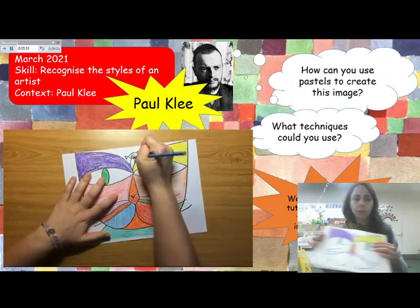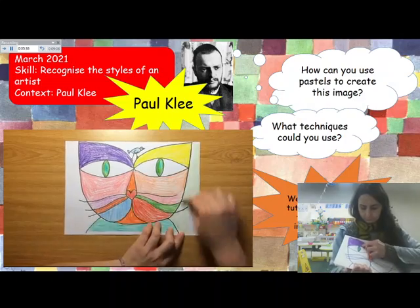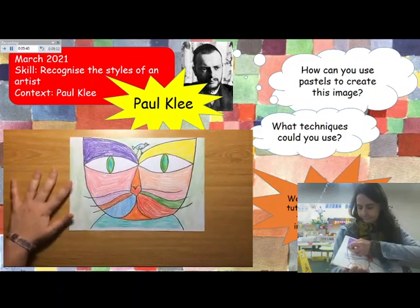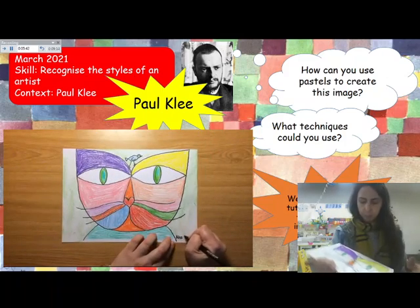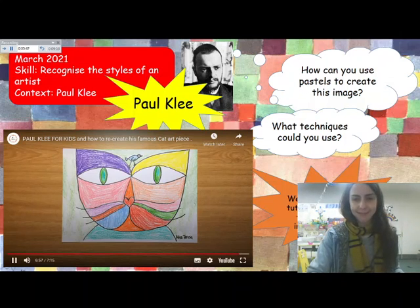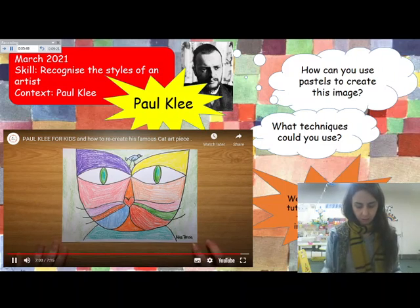I'm finishing my art piece by colouring the bird and the background. We don't want the background to be white — we want it with colour. And of course, don't forget to sign it as the truly great artist you are. And here we have our Cat and Bird inspired by Paul Klee.